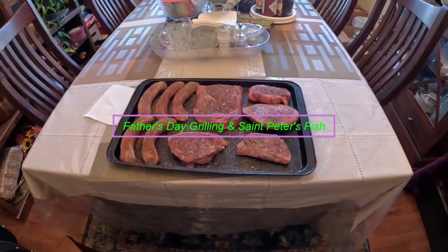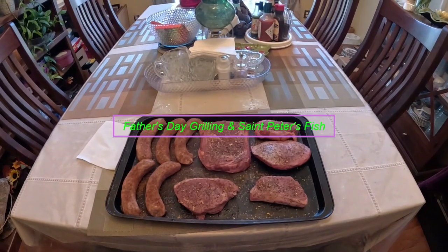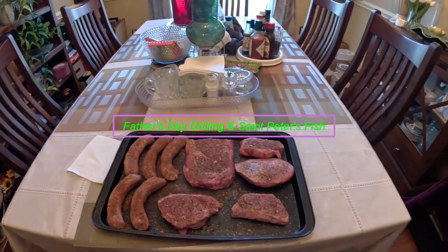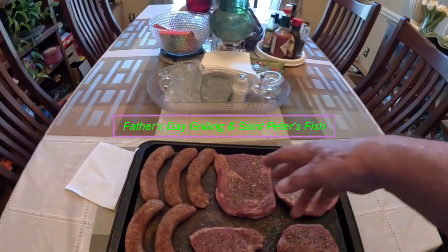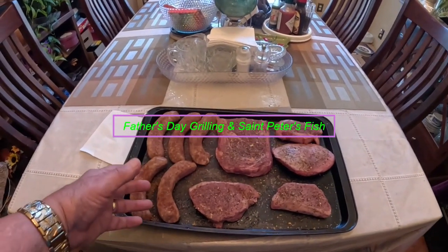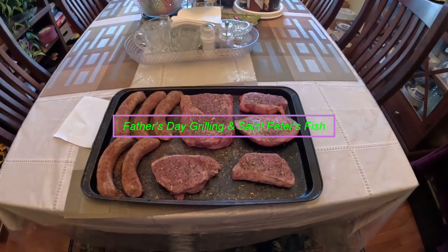All right, it's Father's Day Sunday. I'm gonna cook a few pieces of meat here today on the grill. I've got one pretty good sized ribeye and I cut a little end of it off for the little girl. We got about three petite sirloin, and then one large ribeye and five pieces of hot bratwurst. Got it seasoned with sweet Memphis barbecue sauce, sweet and spicy steak sauce, black pepper and salt.